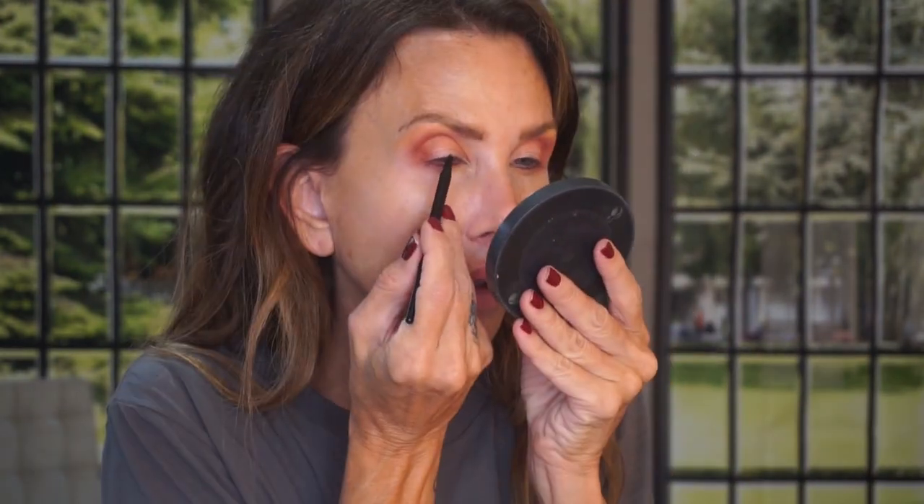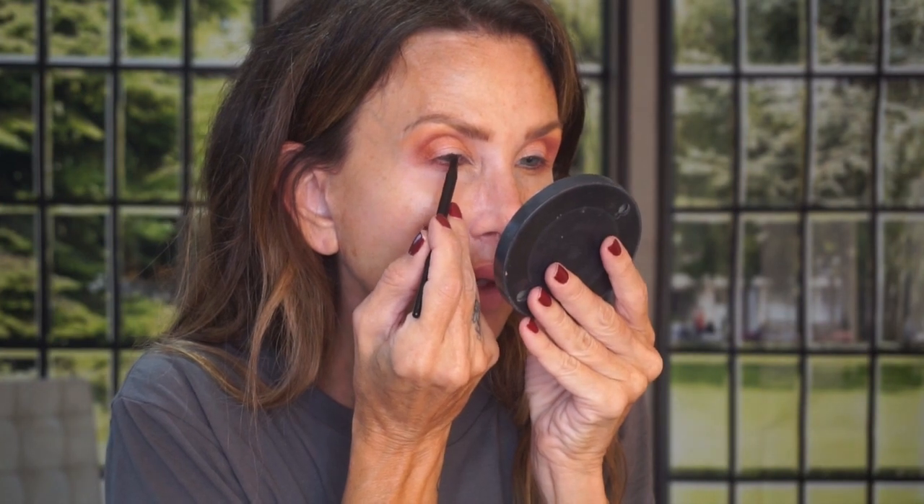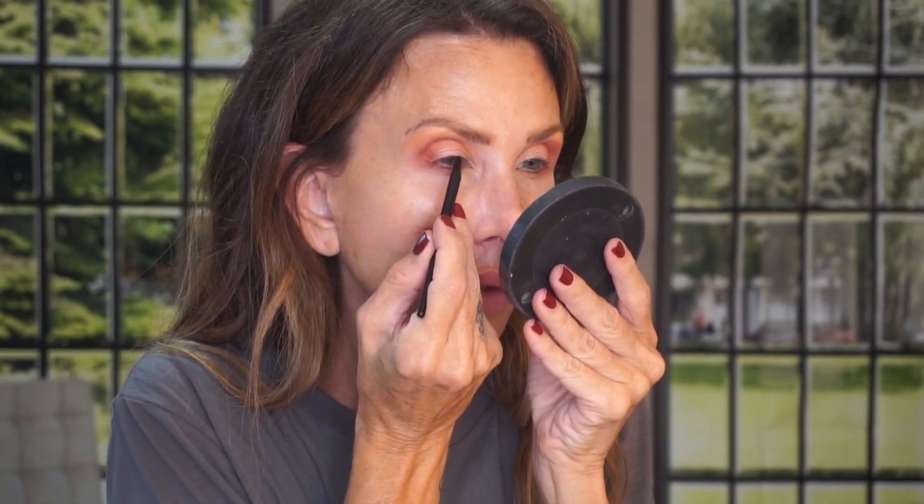Now I'm moving on to eyeliner. I'm taking the Blackest Black from Maybelline. I think all women benefit from some eyeliner — you don't have to make it a wing, but dotting some liner in between the lashes is definitely flattering.